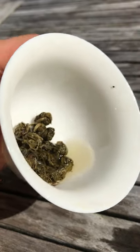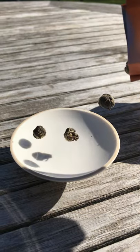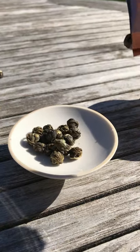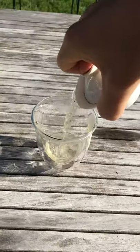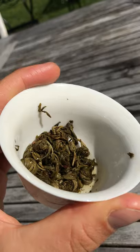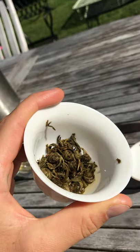This is jasmine tea. Jasmine tea often comes in these tightly rolled pearl shapes. When a tea is tightly rolled like this, it's usually a way to preserve the flavor so that it can be released into the hot water all at once. In this case, the leaves are actually scented with jasmine flowers and then tightly rolled to lock in this aroma.